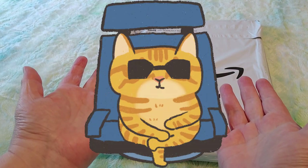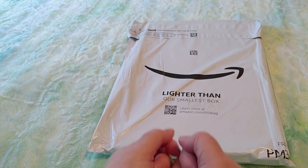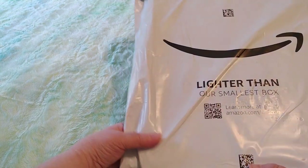Hi guys! This is Crafty Cat. Welcome back to my channel and welcome if you're new. We are here with a brand new Amazon unboxing video so let's take a look and see what we got.